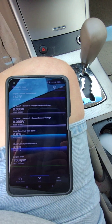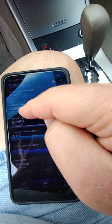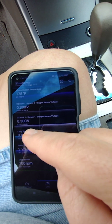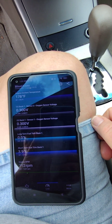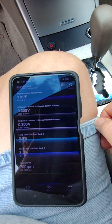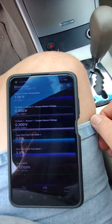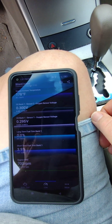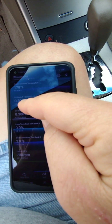Engine temperature is now 178 and kind of stuck there. Voltage on sensor two, the downstream sensor, has not changed — still at 0.3. Sensor one is still bouncing between 0.295 and 0.3 volts as if the engine is cold. The thermostat probably opened which leveled off the temperature, but I think it gets up close to 200. I'll keep watching but it does bother me that sensor two hasn't changed — I wonder if it's already gone bad.